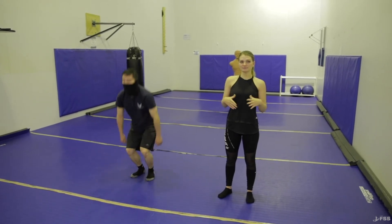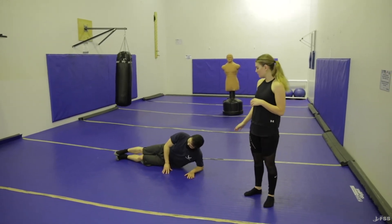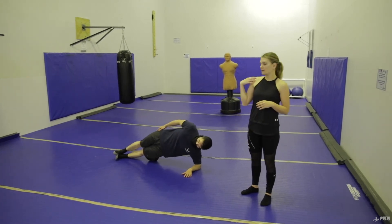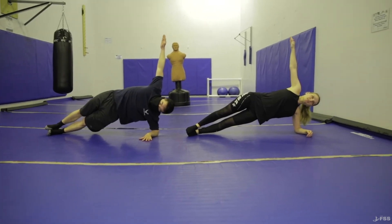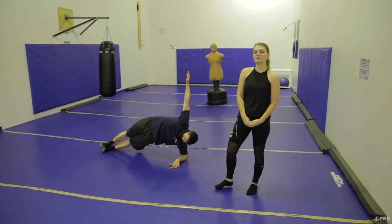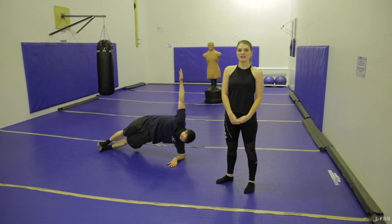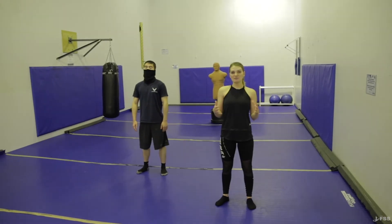Next we have side planks. You're gonna start by laying on your side, keeping your elbow bent at a 90-degree angle. You're gonna put all your weight on your elbow, wrist, and forearm, leaving it off your shoulders. Keep your legs straight, your hips up, and your arm up for balance. You'll hold for 30 seconds, 45 seconds, or a minute, then switch to the other side. That is a complete set — do that three rounds.